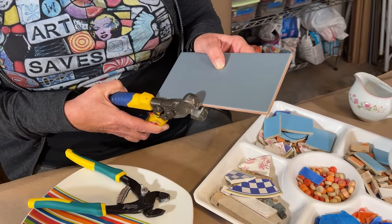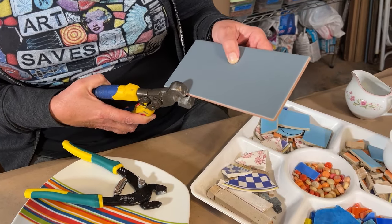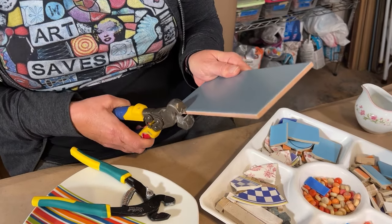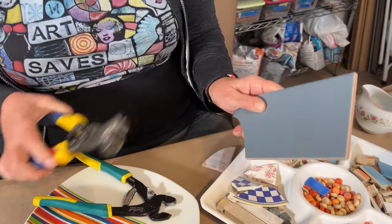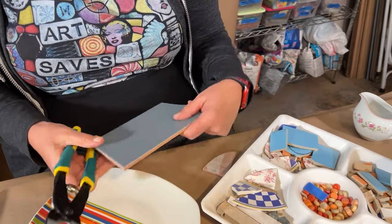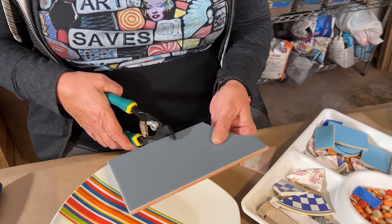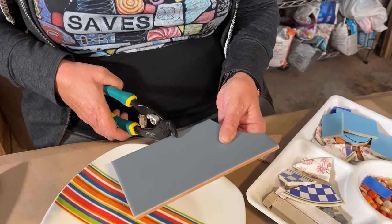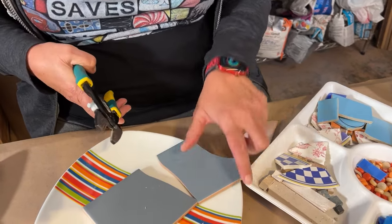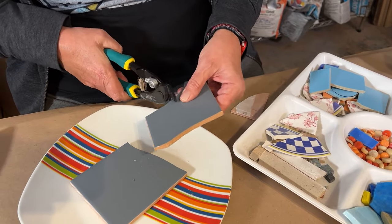If I wanted to cut this large format tile in half, in order to do that I have to place the nippers at an angle to get them onto the edge, which creates a cut that follows the direction of the blade. But with these nippers I can go anywhere without that restriction of the handles, and it cuts forward instead of angled.